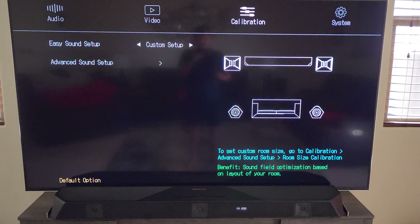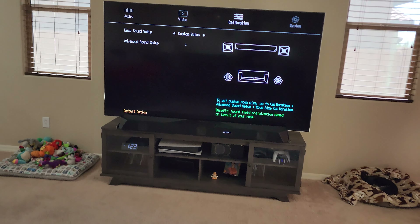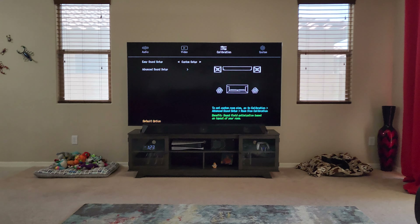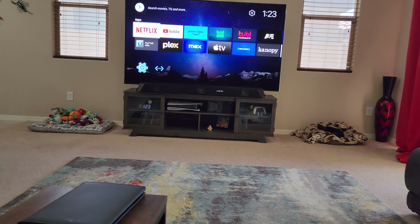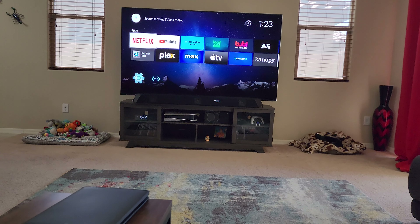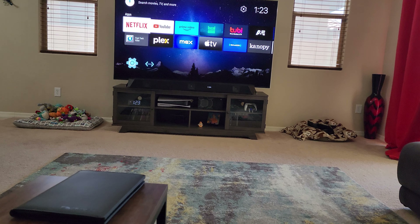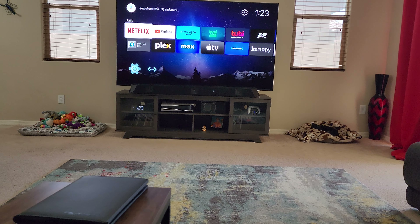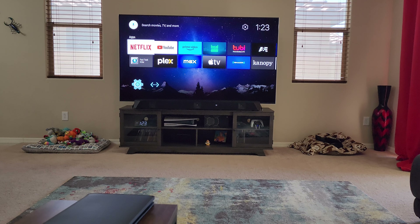For anybody considering this system, you should definitely play with all these settings. Take a measuring tape and definitely go ahead and calibrate the system — it makes a world of difference. There are so many settings I'm still figuring out, but it is absolutely worth it to go through the calibration process because it makes a huge difference.